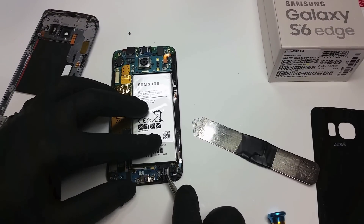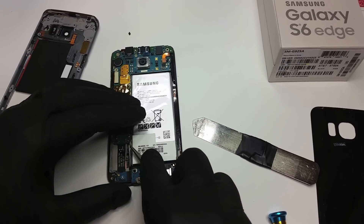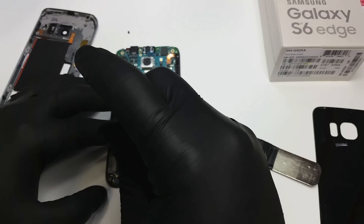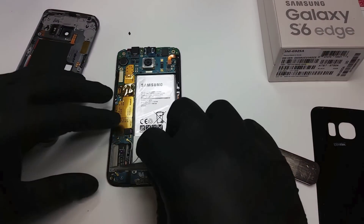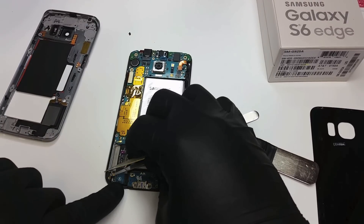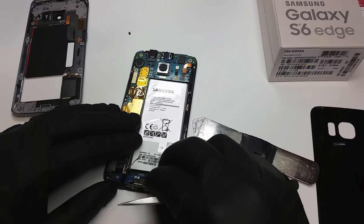Now we're gonna go ahead and remove the charging port. In order to do that, we're gonna remove the coaxial cable attached to it and remove the screws that are holding it in place. We remove the second coaxial cable as well. Be very careful with these coaxial cables — they are easy to break.